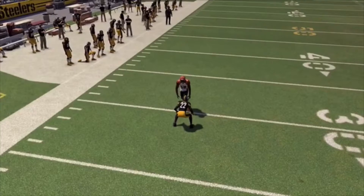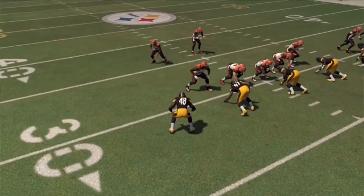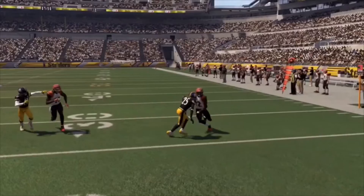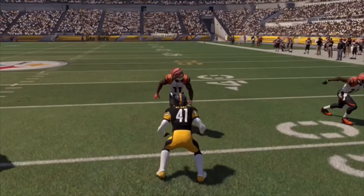AJ Green is still going to come free — he's basically open right here. If Andy Dalton had turned and looked at him, he's still able to get open. So if he had held the ball a second longer, AJ Green is open across the middle. William Gay wasn't going to get there. Bud Dupree is following the running back — that's pretty good. Brandon Boykin right here does a pretty good job containing Muhammad Sanu.